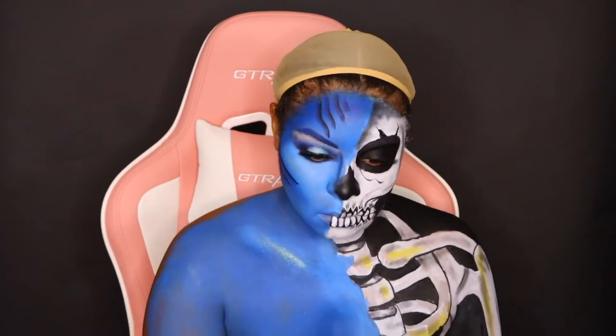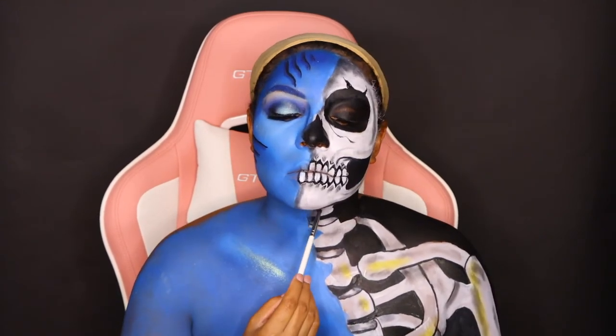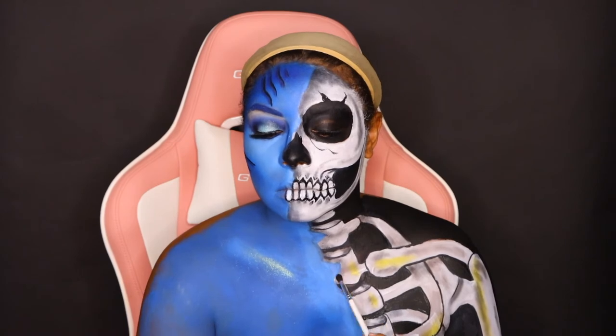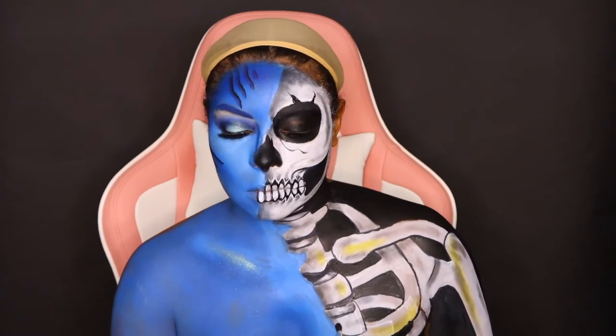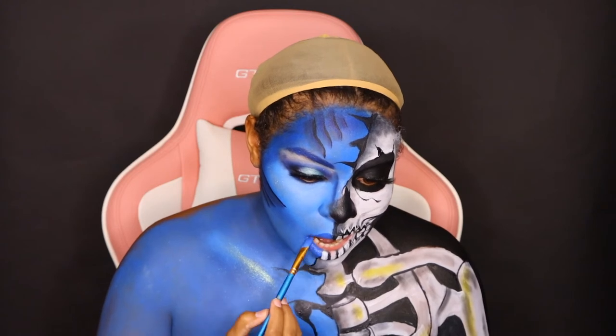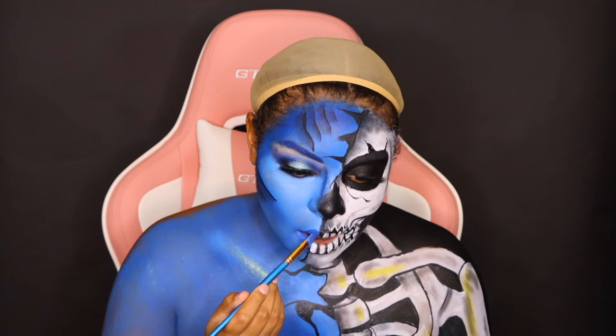Now I'm going to go back over on my skeleton side and do some shading over there, because I want it to look like the skeleton is underneath our fake skin. We don't want them to know that we're toxic — we gotta keep that to ourselves, ladies. I'm going to use some dark blue body paint as my lip color and place that all over my lips.